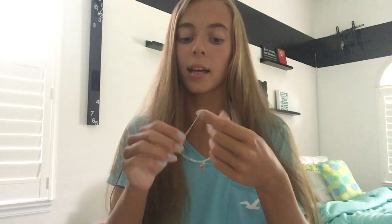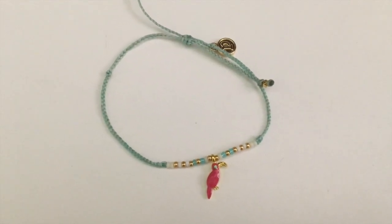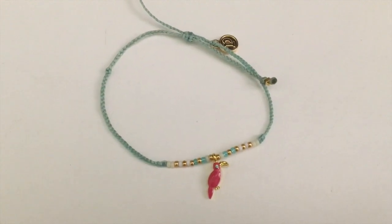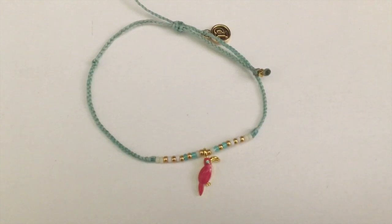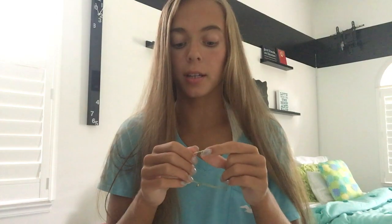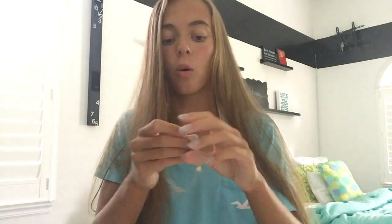So now on to the bracelets. The first bracelet has a light turquoise band color with a parrot charm on it. Around the charm there are white, gold, and blue beads, and the parrot is pink. Usually on a Pura Vita bracelet when it has the little charm, they're silver, but these ones are gold because it matches. So that's that bracelet.